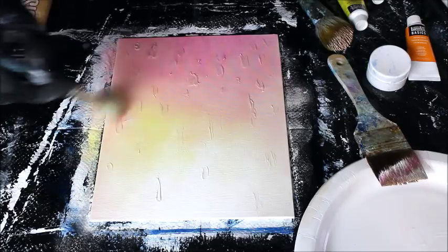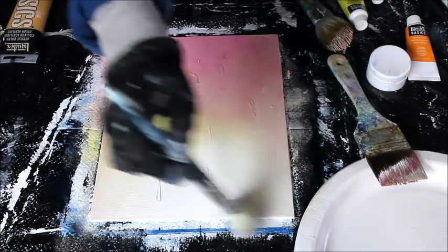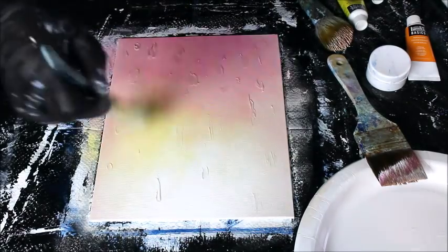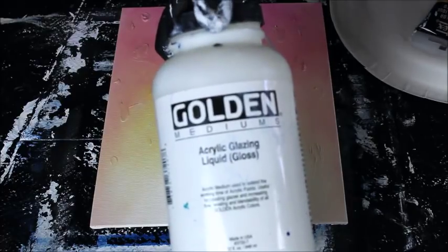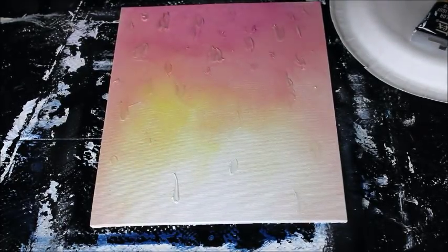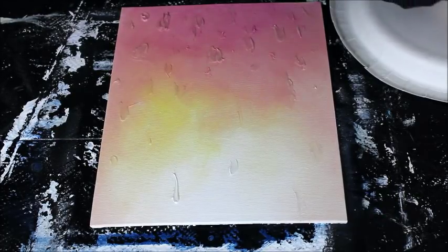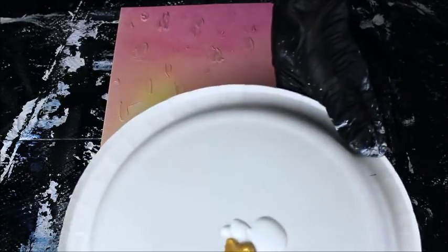Get it to the best point you consider done, and you do have to work quickly. I'm going to let it dry and come back to finish it. Now it's dried, so I'm going to put on my next layer — an acrylic glazing gloss. You can use satin but I'm going to choose a gloss for this, putting a little on my palette and mixing with that a little bit of metallic gold.